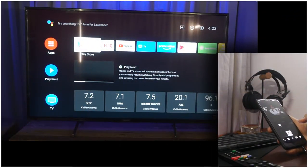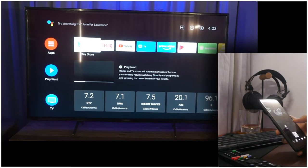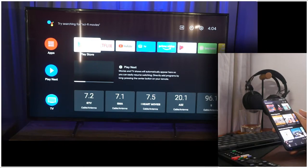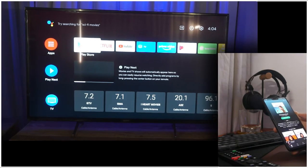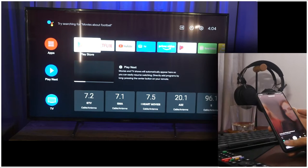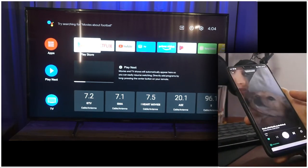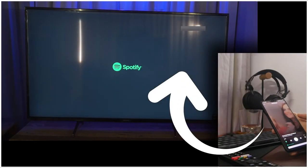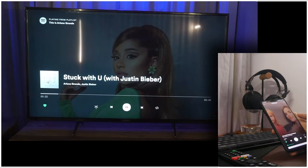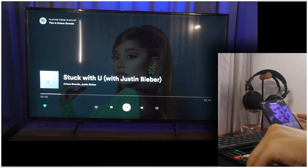Not just video streaming applications are capable of casting, but audio apps as well. One example is Spotify. Open the Spotify app, find the playlist or song you want to play, then play it and expand the player. Click on the icon which shows a TV and speaker icon on the lower left corner of the screen, then select the device. Right away the Spotify application will show up on the TV and you will be able to control it via the remote.